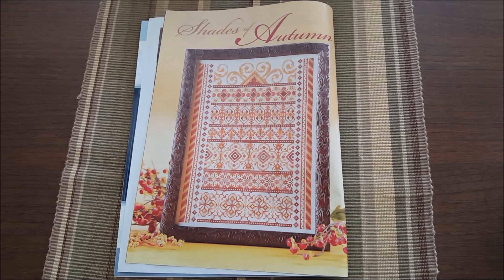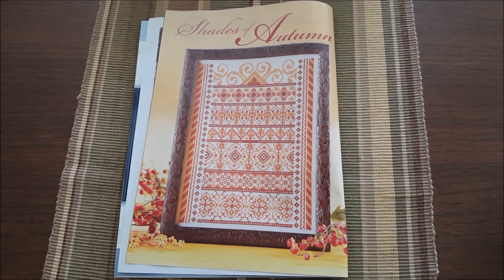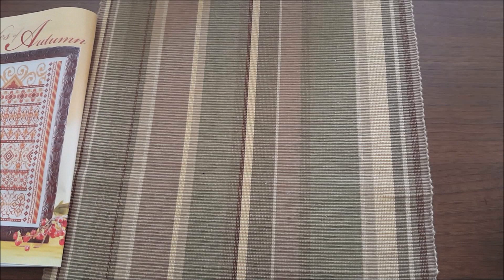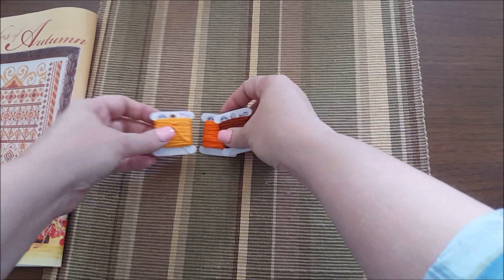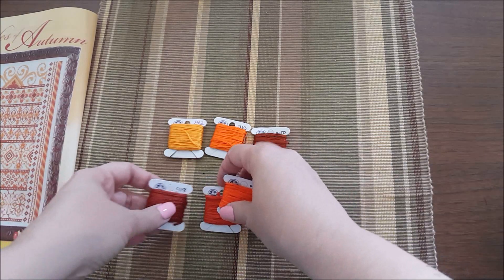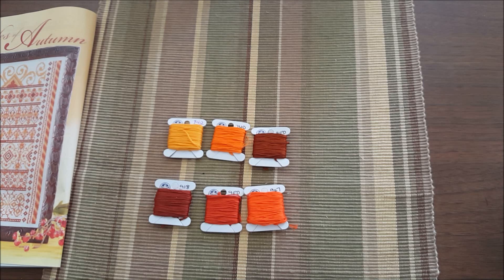Okay guys, I'm back — that was a giant pain in my ass to get that set up, you have no idea. But it's done. So here is the pattern, Shades of Autumn, and here is all of the DMC — pretty bright oranges, burgundies, yellow.